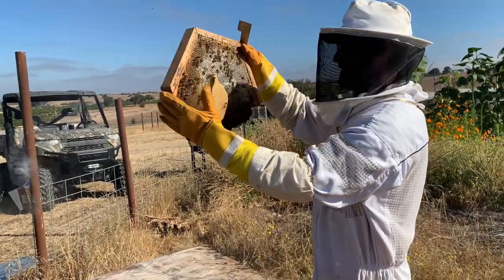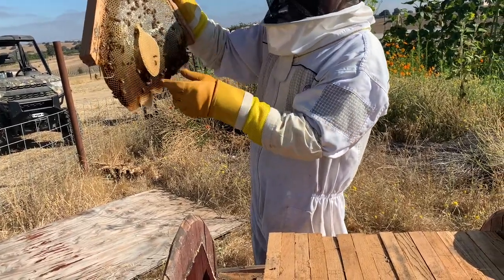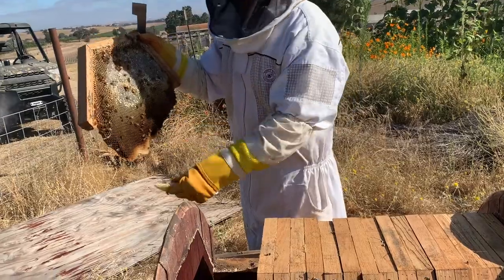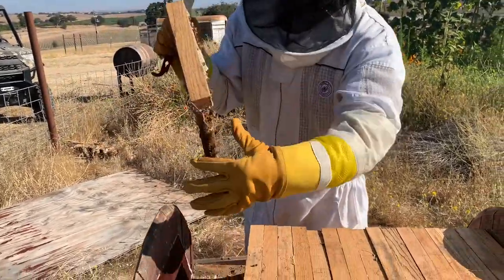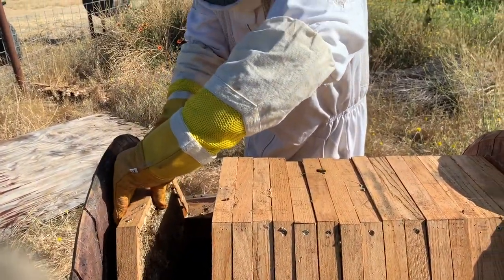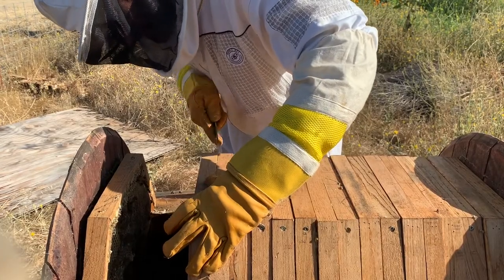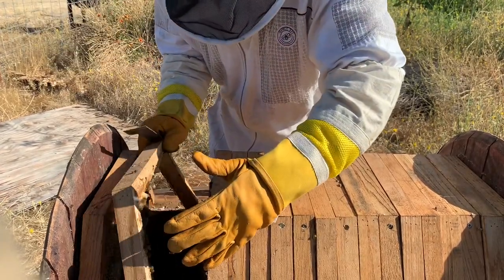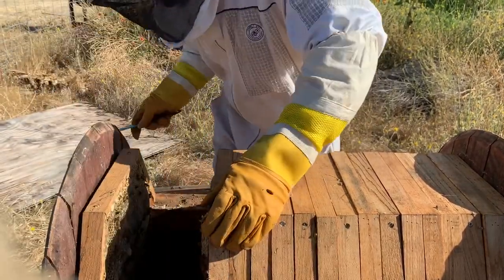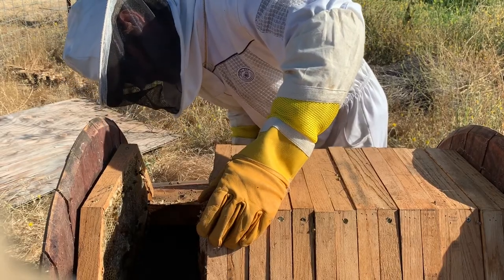I'm gonna have to take that new little piece of comb off — that's no good — but there's a lot of nectar around the edges. It's not capped. I know you girls worked hard to build that, but you can't have that on there. Sorry. That's a couple pounds of honey right there. Thinking about a cross comb a little bit. It has a lot of nectar in it and it's full of bees feeding.